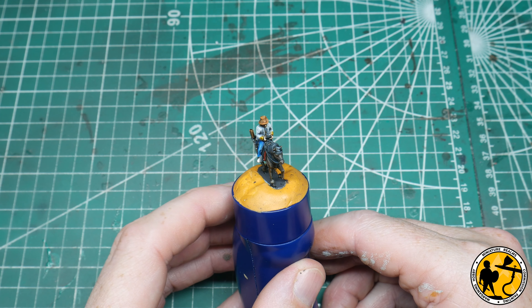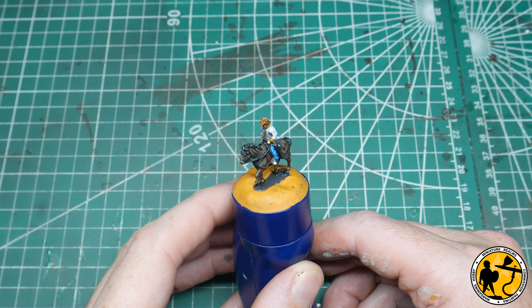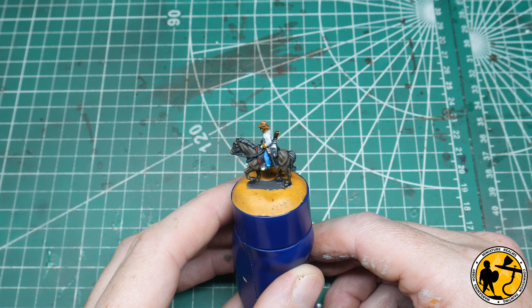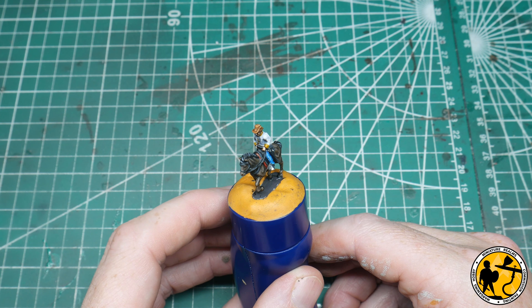And there we are, apart from the basing. As you can see, a really, really basic paint job. It's used an awful lot of colours and you could do it much more simply without adding any of the highlights and it would still be fantastic as a gaming piece.